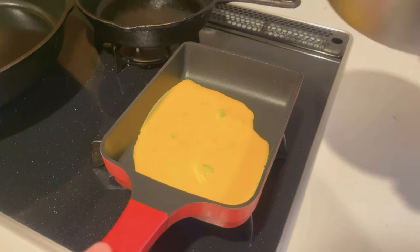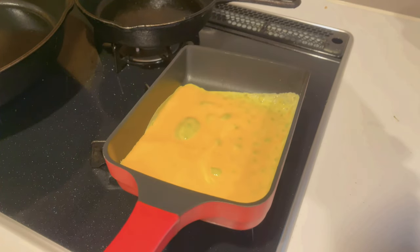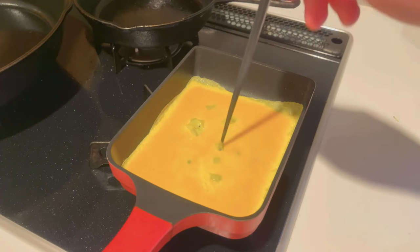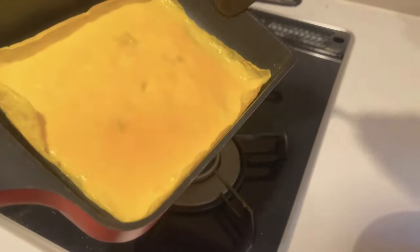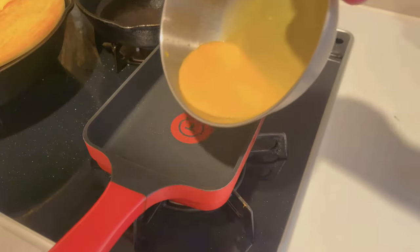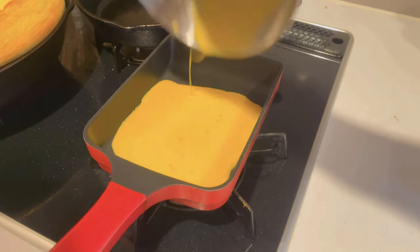To start off, let's make the sheets of egg. In a bowl, whisk three eggs well then strain the mixture — yep, strain it — then pour half of that mixture into a frypan. Cook over low heat and if any bubbles appear give them a poke with a chopstick. You only want to cook the bottoms; when it starts to firm up it's done, so take it out and repeat the process.